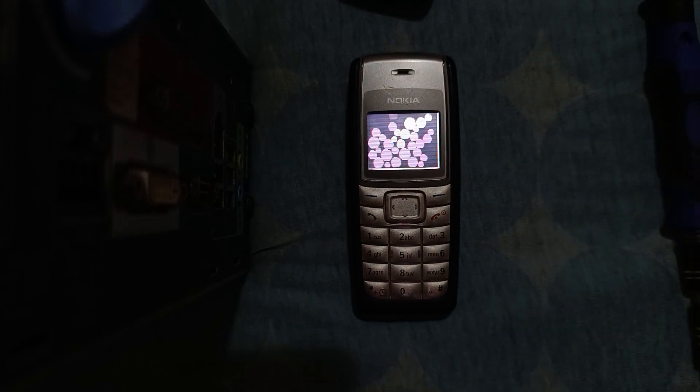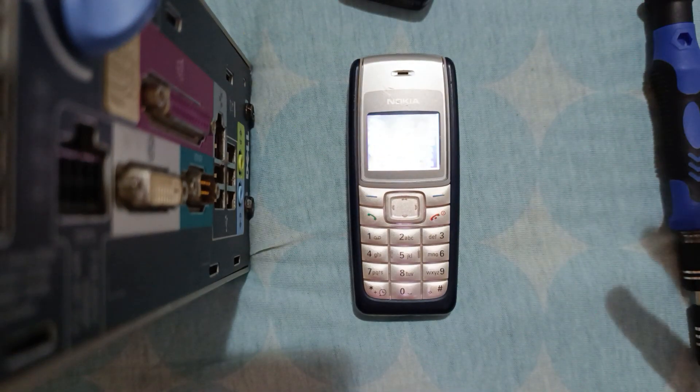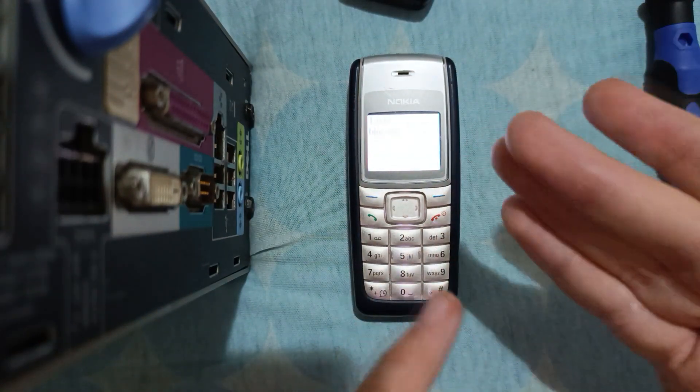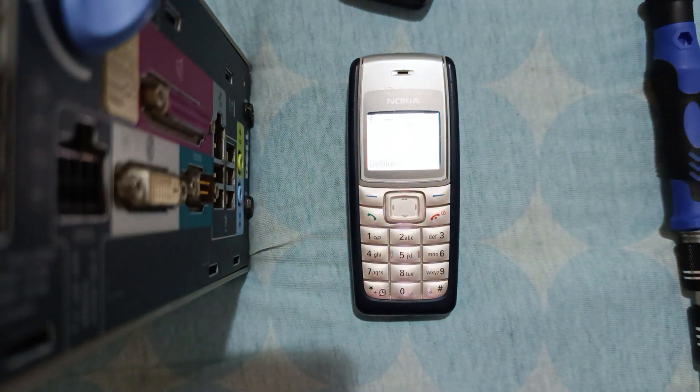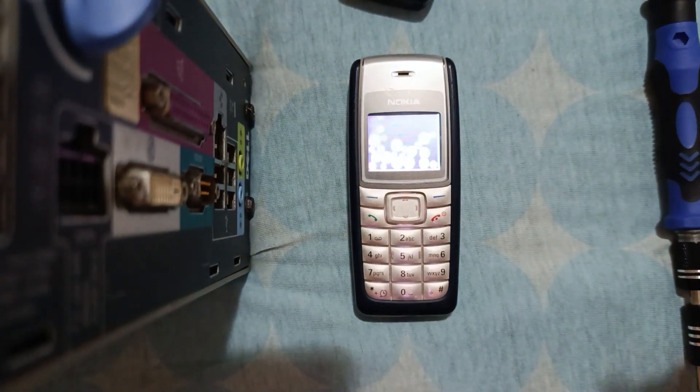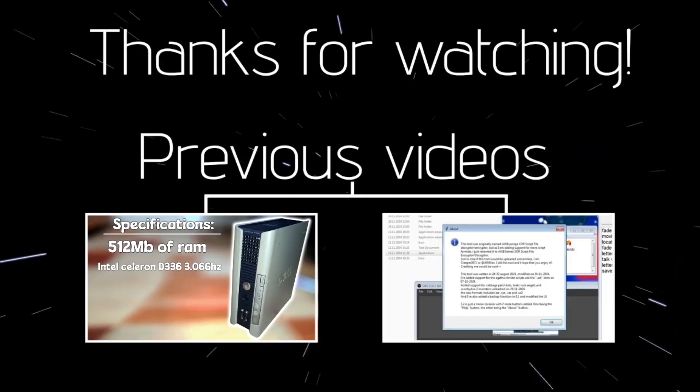And yeah, it's quite simple. It doesn't take that much time to modify the Nokia either. So I hope that you enjoyed the video and I'll see you on the next one. Goodbye!